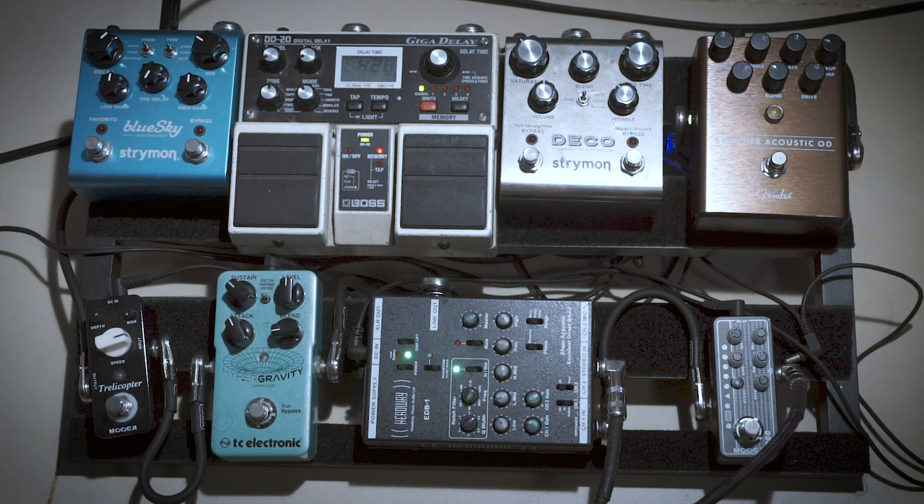So I'm going to go through each effect, explain how I have it set up, and show you how it sounds. Let's get started. Here's the pedal board — right now I have all the effects off and I'll turn them on one by one so you can hear how they each sound and how they add to the guitar sound, most importantly.